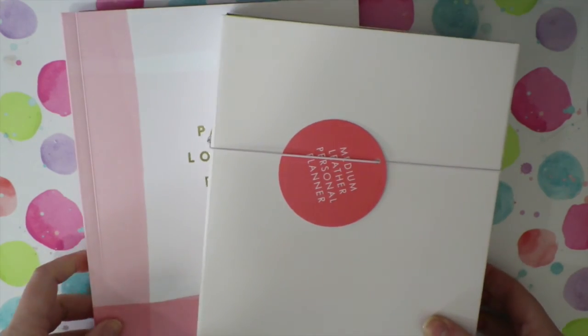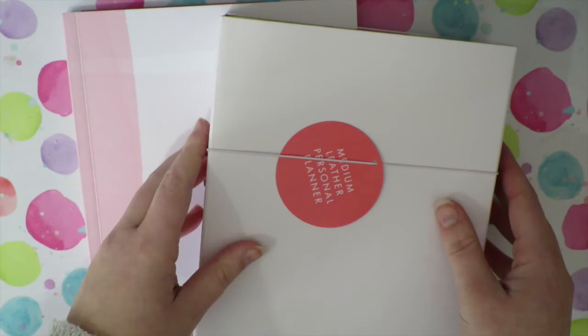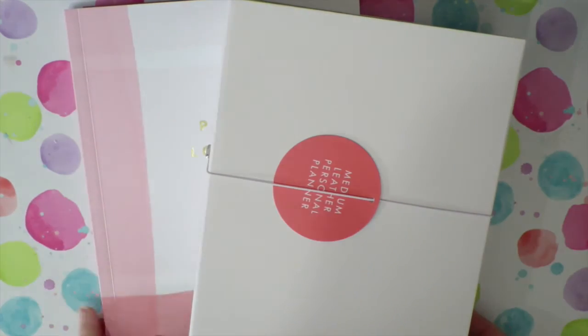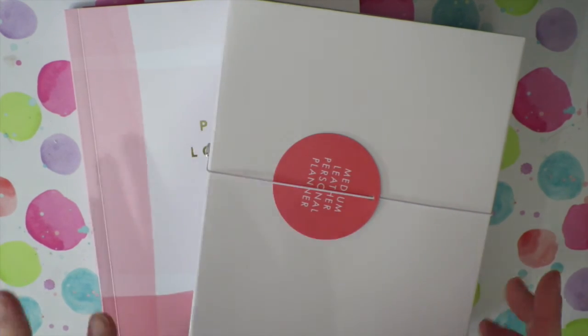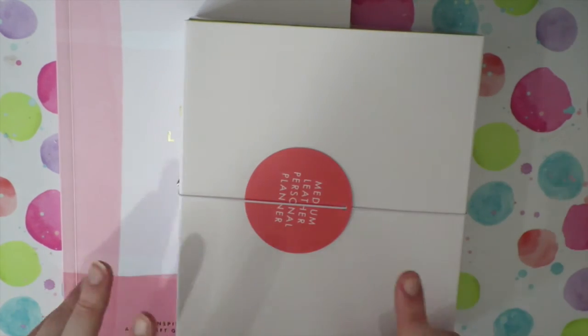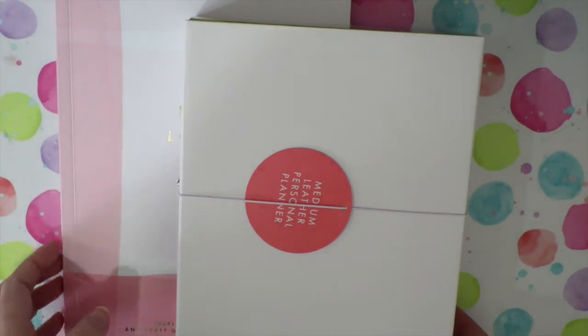Hi guys, it's Steffi from the Novelty Corner and I have a bit of a Kikki K haul for you. I'm not supposed to be buying anything more crafty, but I did because I couldn't resist. I picked up the new Paper Lovers Book from the Thrive collection as well as one of the new planners from the Thrive collection, so I thought I would do a bit of a flip through of both of them for you.